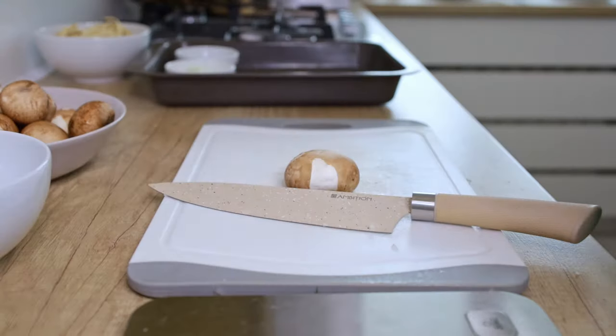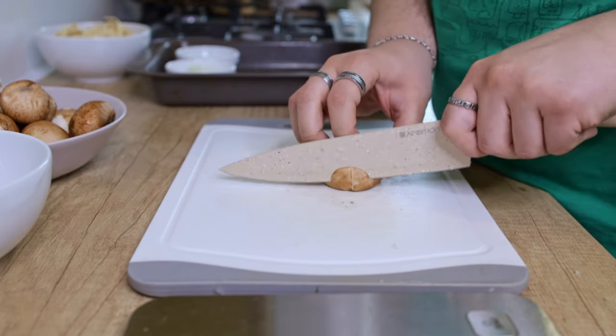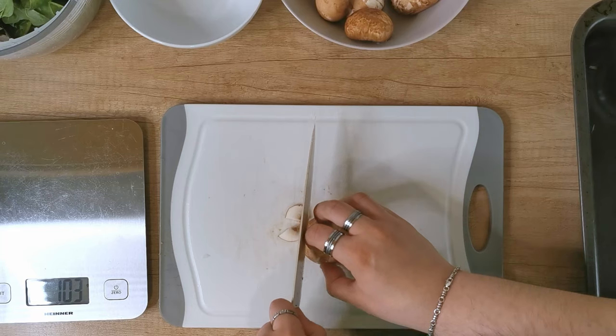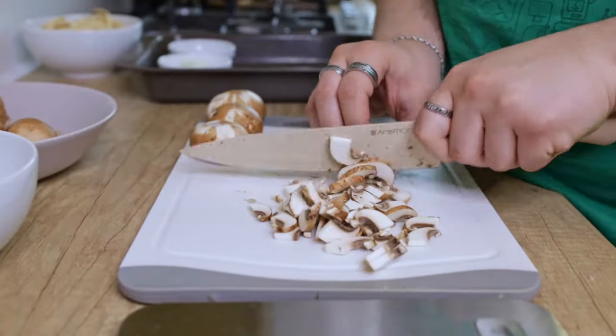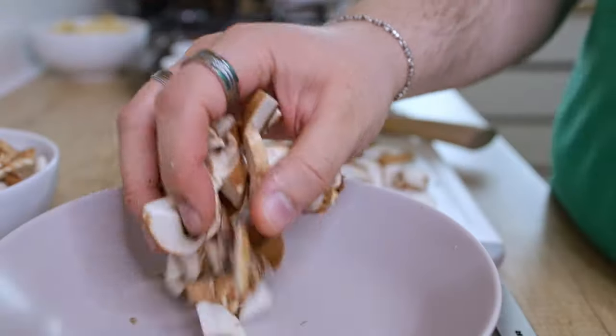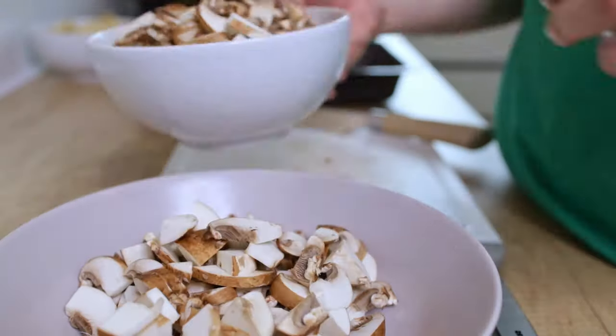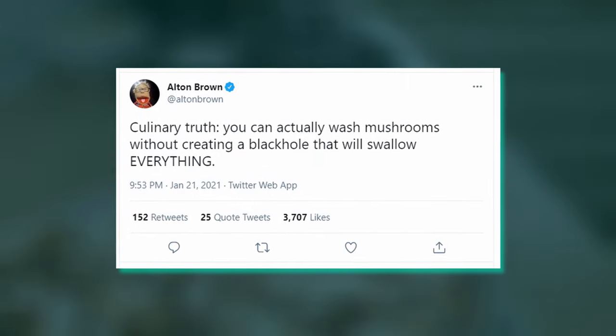Next up, let's chop the mushrooms. I'm using 400 grams of brown button variety that I washed and removed the stems. Contrary to popular belief, the myth that mushrooms are a sponge and absorb a lot of water was debunked by Harold McGee in his book Curious Cook back in the 1990s. Also, there's no need to peel the skin off either. Wash them with water — as Alton Brown said recently, nothing bad will happen.